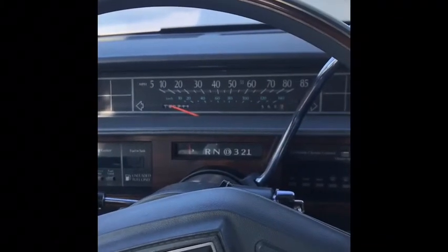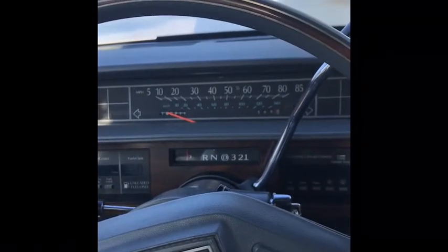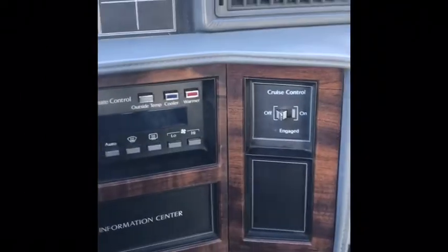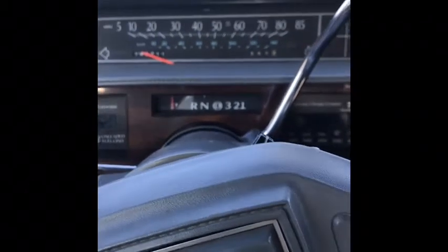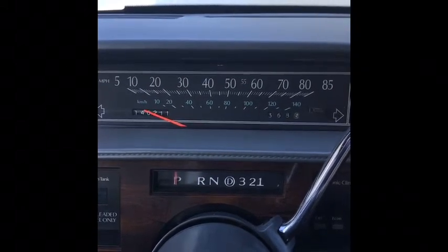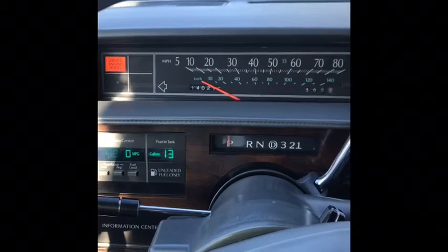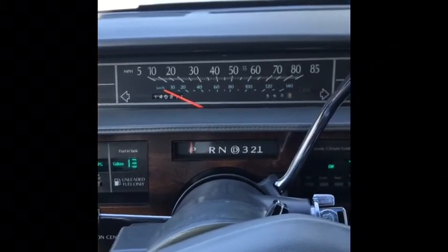Andrew Armitage here. I'm having some issues with a rough idle and a hard starting condition when the vehicle is cold. To get it to start I had to give it a little gas when starting, which is normally not what you need to do.